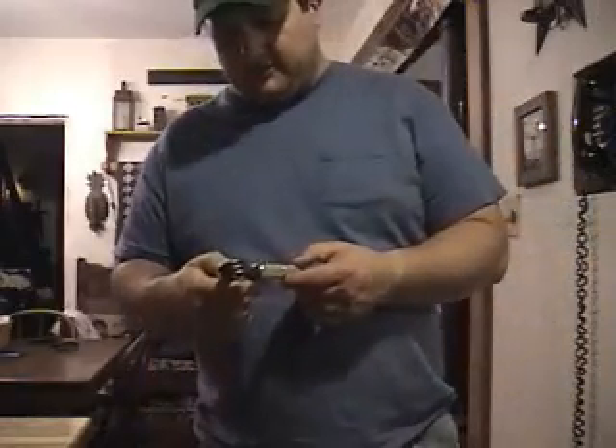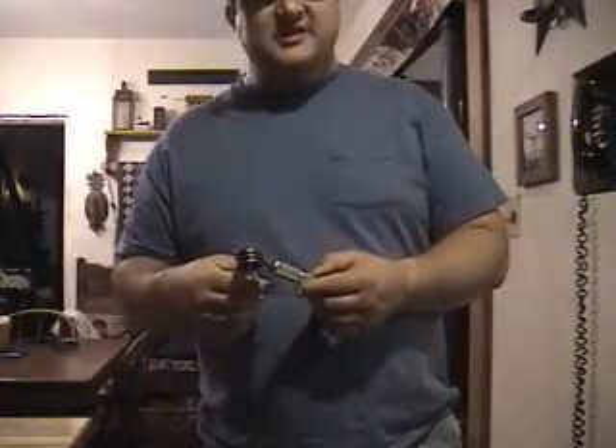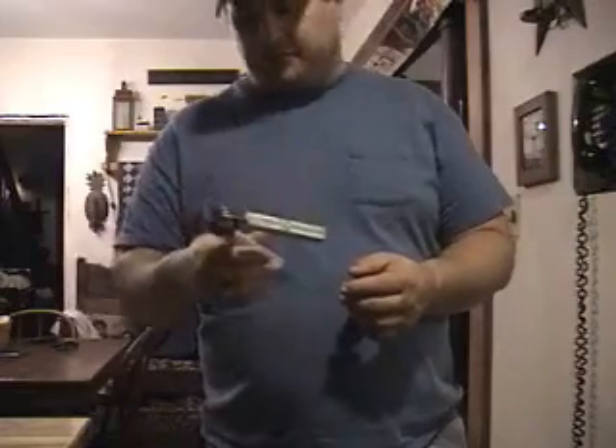This is John Eaton. I'm going to try to help you guys out with setting a gripper properly and doing a parallel set.